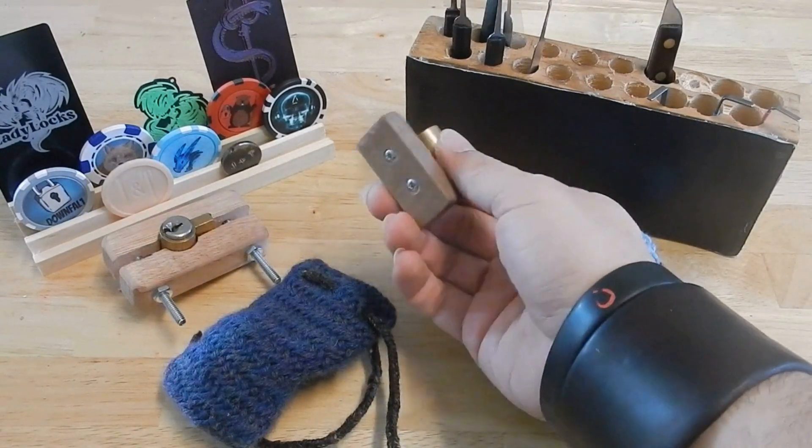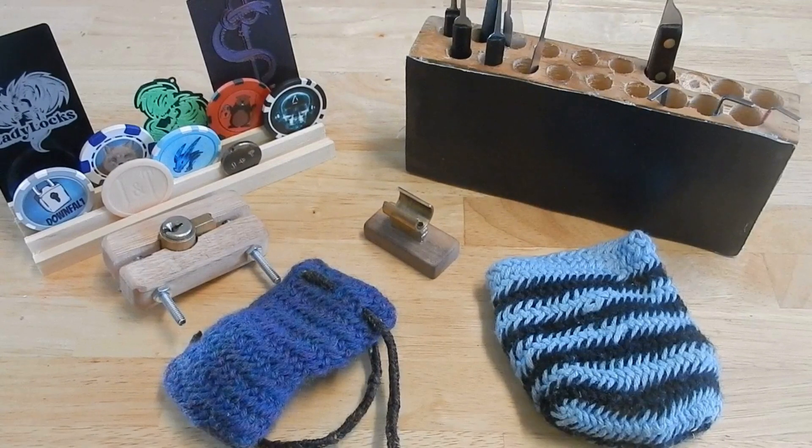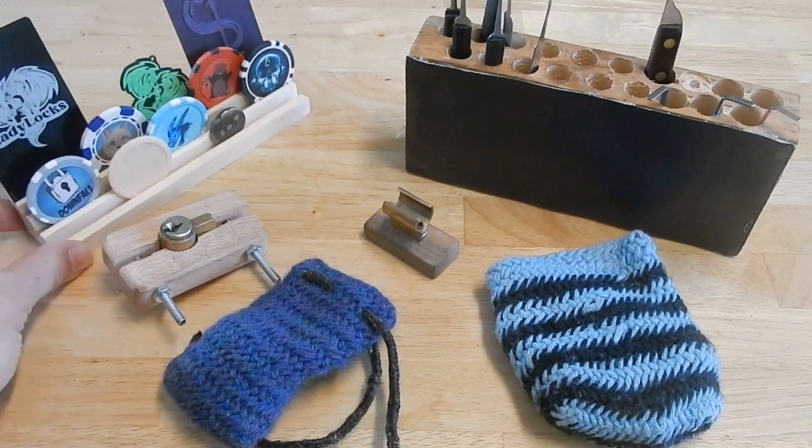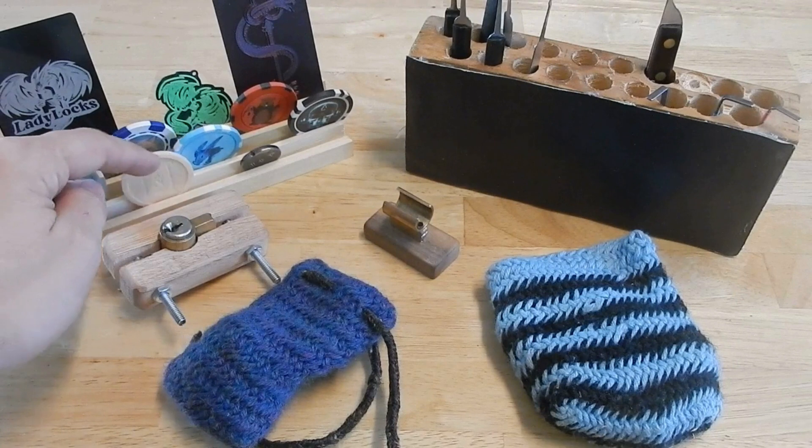Not that long ago I showed how you could make a core holder, but recently I've been getting to play with more of the tools in the shop class at school where I teach, and also digging through their scrap pile. They have a table saw.